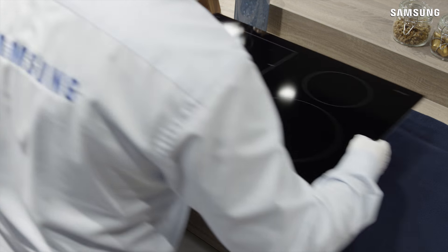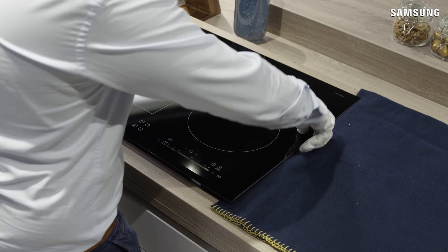Gently lower the induction hob into the worktop cutout and push firmly into position.